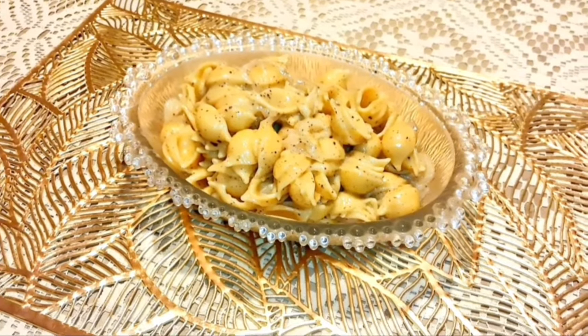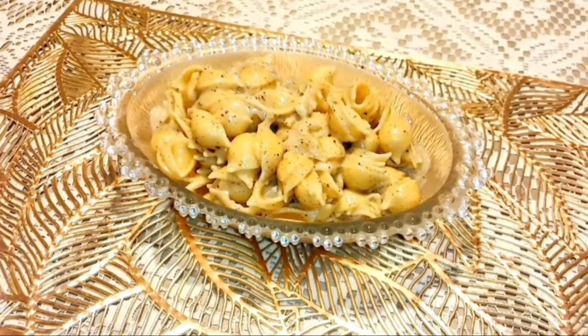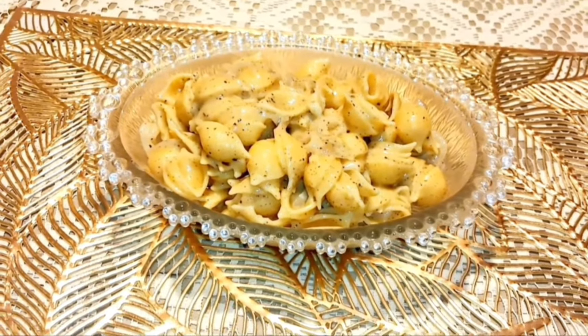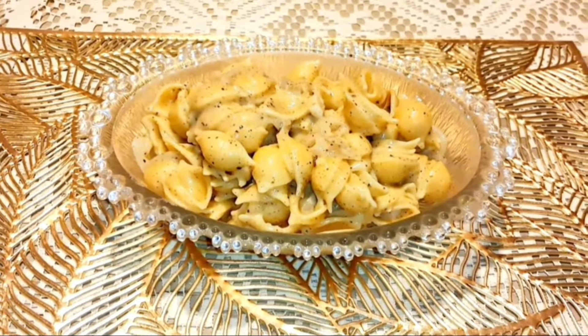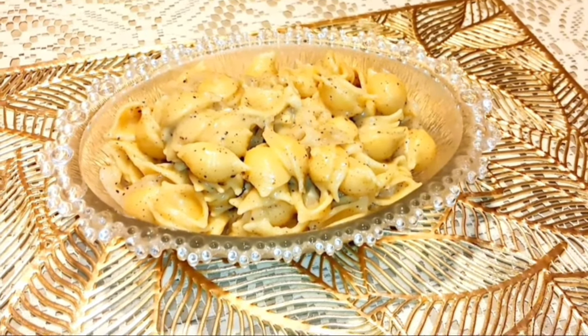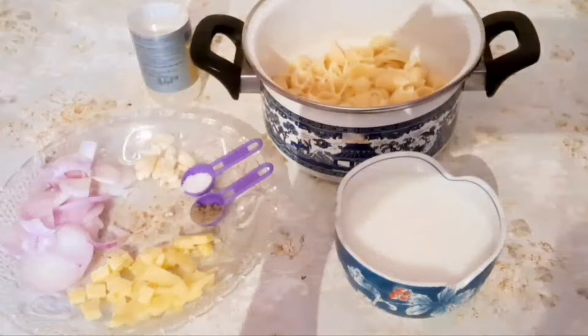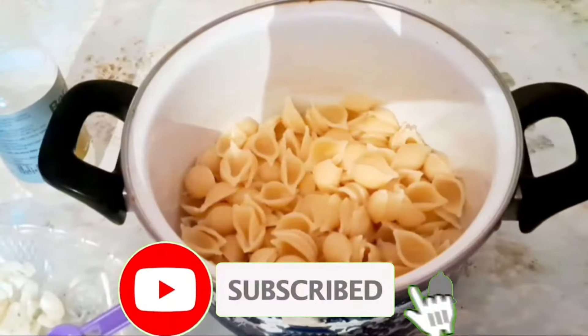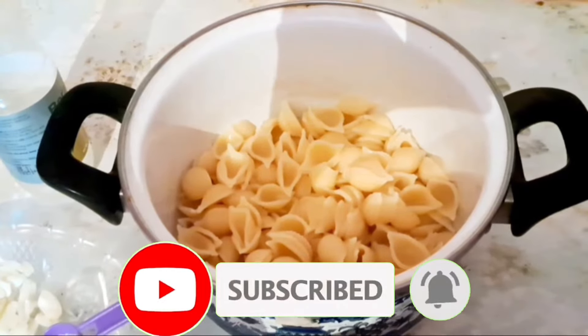This recipe is an easy pasta recipe. If you want to eat pasta, you can use the pasta. You can use it as well.